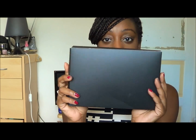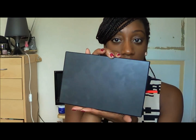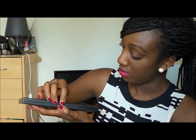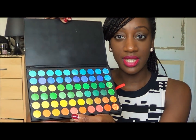The one I got was a 120 palette. It came in a box like this, and then this is what it looks like. It's got no name, no brand name, just a thing. And then it opens up like this — it's got a little push button — so it opens up and that's the first array of colours you can see.